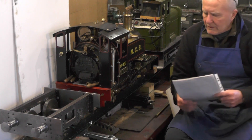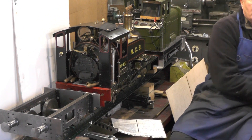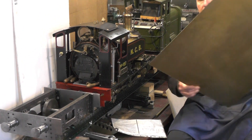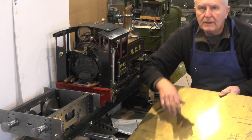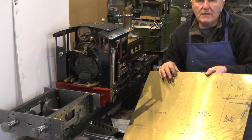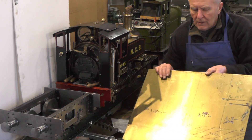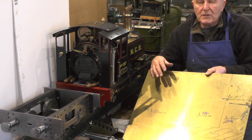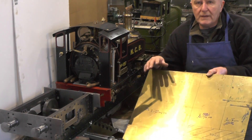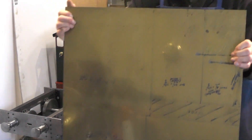So what I'm going to do to start with — I've got this sheet of brass here, left over from my local tanks. I'm going to use this; it's 16 gauge. I can get mainly all the parts I need out of this sheet, so that's what I'm going to be doing today — cutting this sheet up.